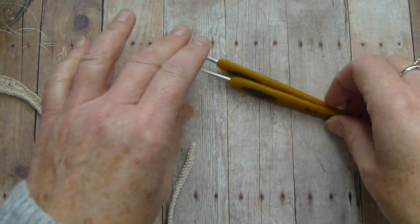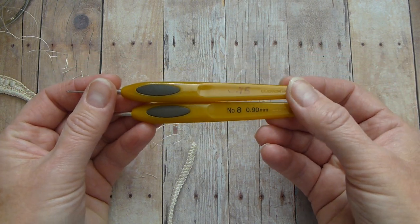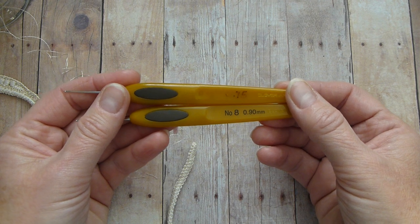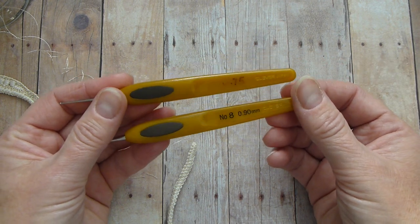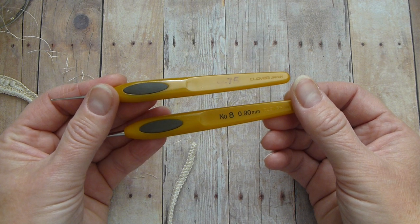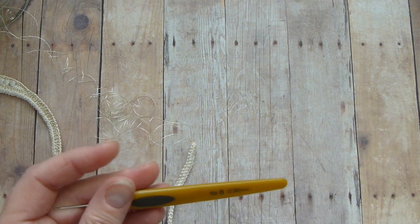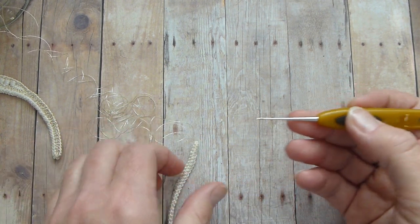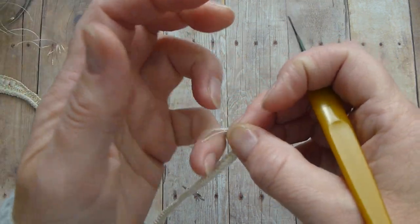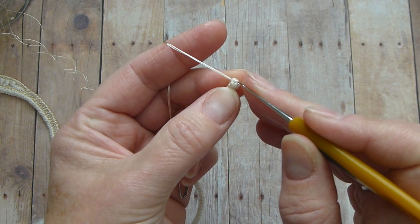You can use any kind of hook for decorating, depending on the thread. For Gutermann thread I can use a 0.75 millimeter or 0.9 millimeter hook. For the video it's easier to see what I'm doing, so I will go with the 0.9 millimeter hook. So, how do we do the decoration?